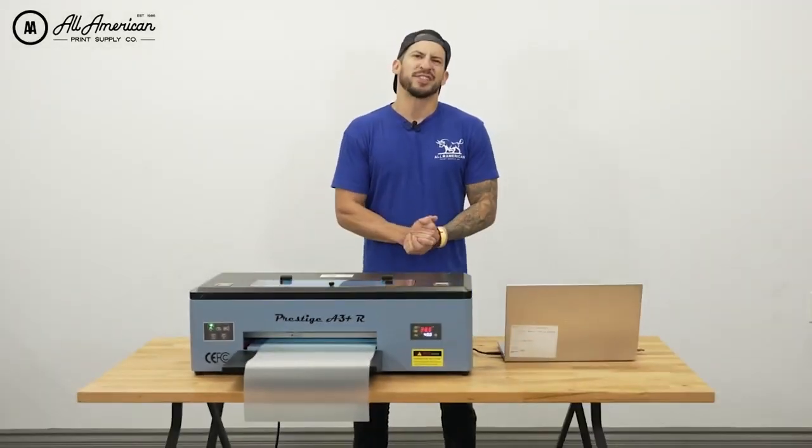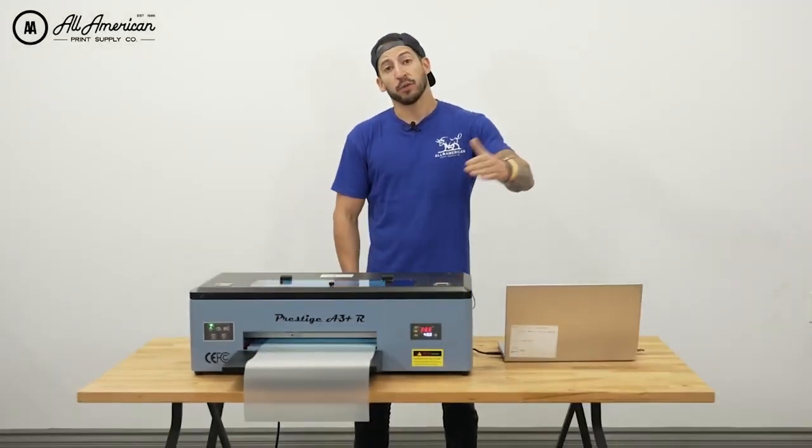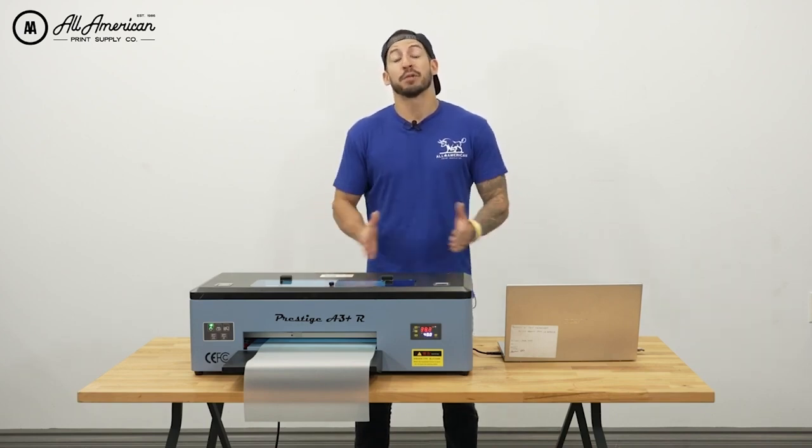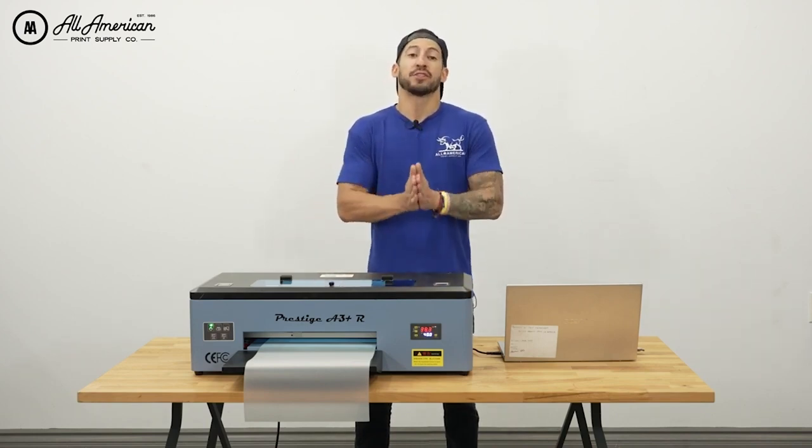At All American Print Supply, we strive to always stay ahead of the curve with the equipment that we offer and the service we provide to our customers. This also relates to the companies that we partner with to bring the very best to our customer base.